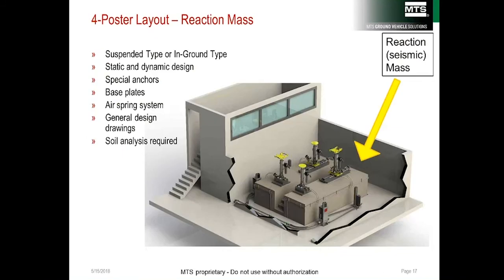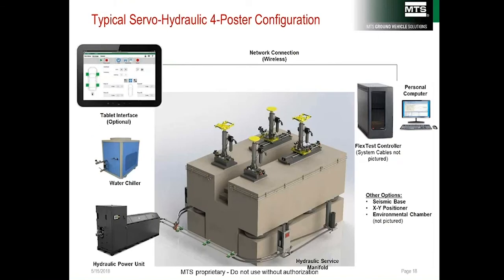Here is an example of a four-poster layout. The control room overlooks the system, and the four-poster sits on an engineered reaction mass that isolates the building foundation from vibrations — the most overlooked part of a four-poster project. Starting at the bottom left is the pump; the water chiller above it removes excess heat. The MTS FlexTest controller is on the top right, and the system can be run from the controller PC or with MTS FirstRoad software from a handheld tablet.